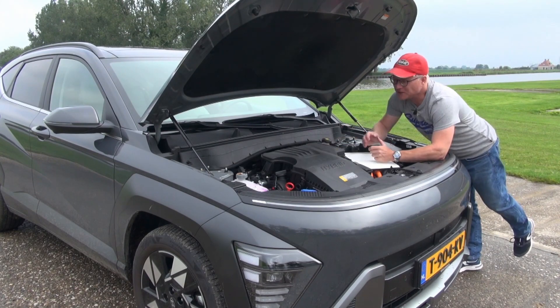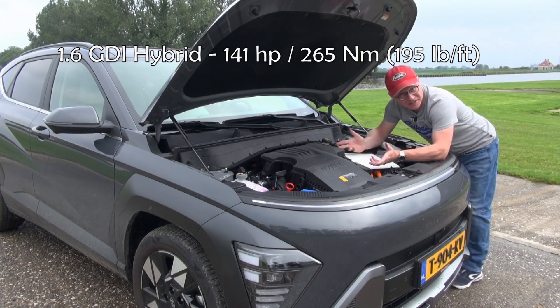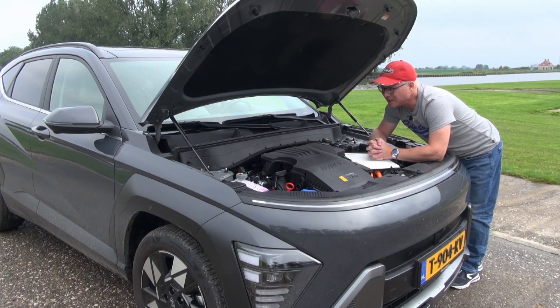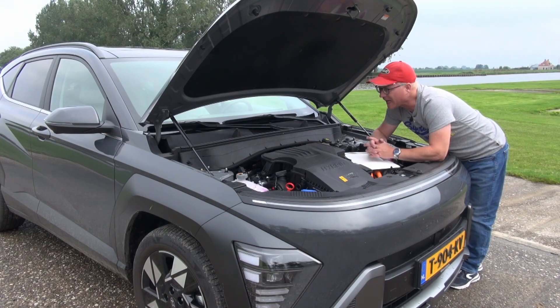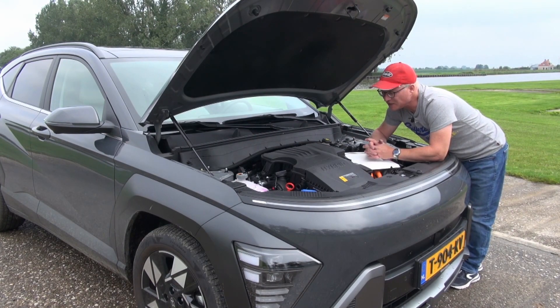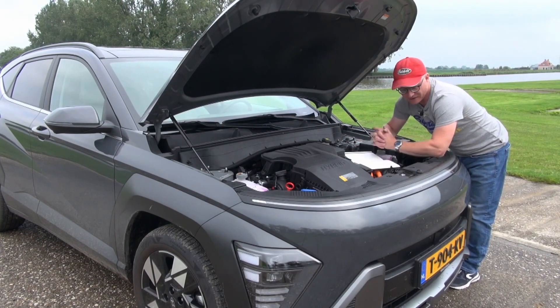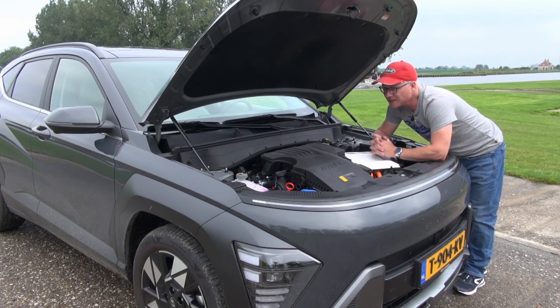Then there is this 1.6 — it's the same engine as I tested earlier in the Kia Niro, which is the sister model of the Hyundai Kona. It has CVVD, continuous variable valve duration, which allows the engine to go super economical or super powerful, as powerful as naturally aspirated engines get. It also allows for internal EGR, which means you don't have to run exhaust gases back into the intake, avoiding a lot of deposits building up there. It's a very interesting engine.